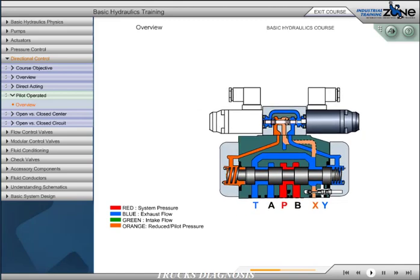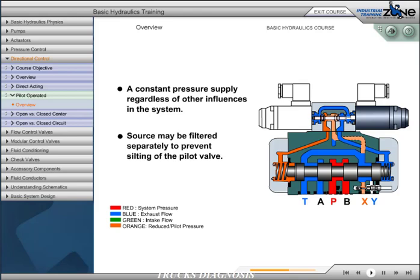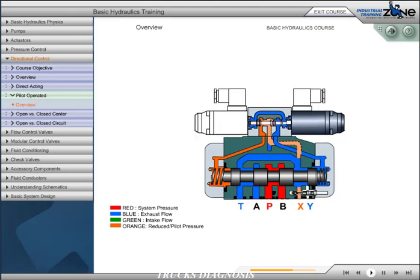It is often required to externally pilot or send fluid to the pilot valve from an external source. The advantages of external piloting are constant pressure supply regardless of other influences in the main system, and the source may be filtered separately to prevent silting of the pilot valve. In addition to externally piloting, we may also externally or internally drain the valve. If the pilot valve is internally drained, oil flows directly into the tank port of the main valve. Pressure or flow surges occurring in the tank port when operating the main control spool may affect the unloaded side of the main spool as well as the pilot valve.